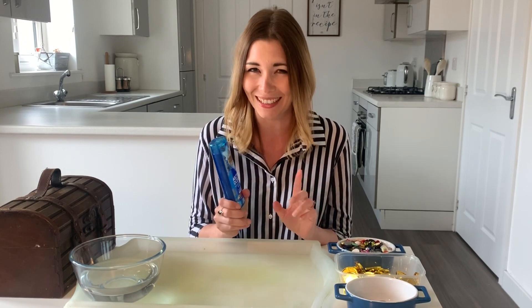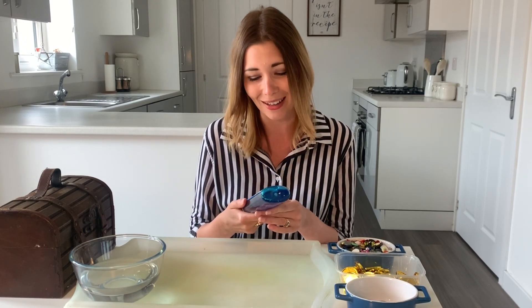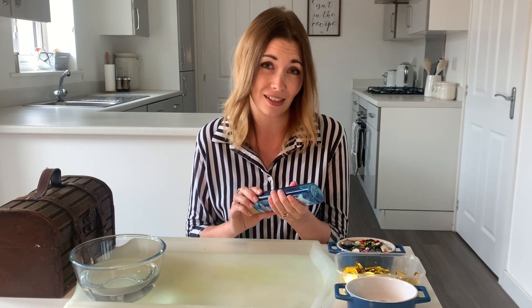I do usually use taste-safe things for the messy play activities but this one I just couldn't resist, so it's not quite as taste-safe as I've used in the past. If you've got children that are going to mouth things, you might want to use arm gaiters, or just be mindful that you don't really want them eating loads of this.